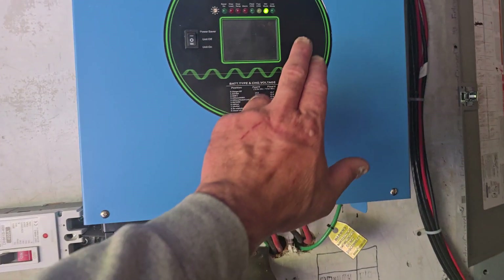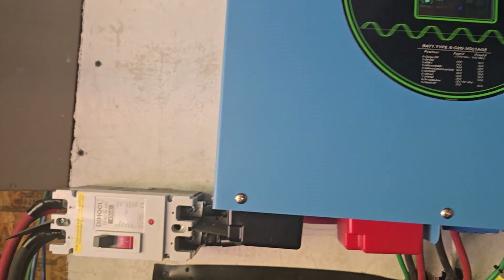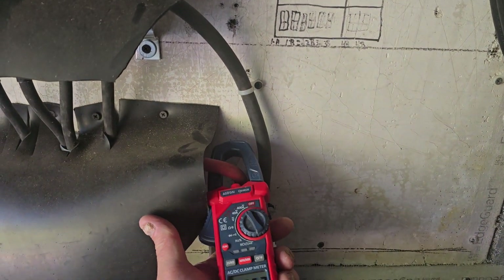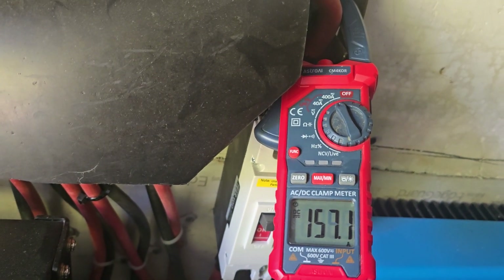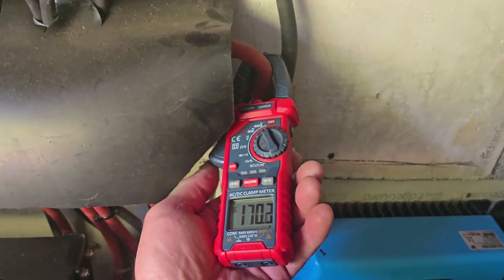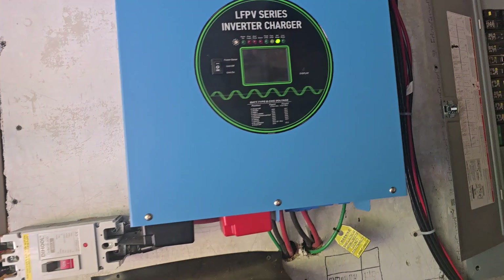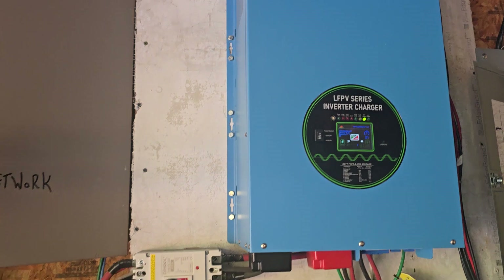Something just kicked in — it's jumped up to 31-32% capacity of this 18,000 watt inverter. Right now it's drawing 101 amps, and the solar array is putting out 120, 130, 140, 150 — actually 174 amps. So I'm still producing more power out of the solar right now than the house is using.